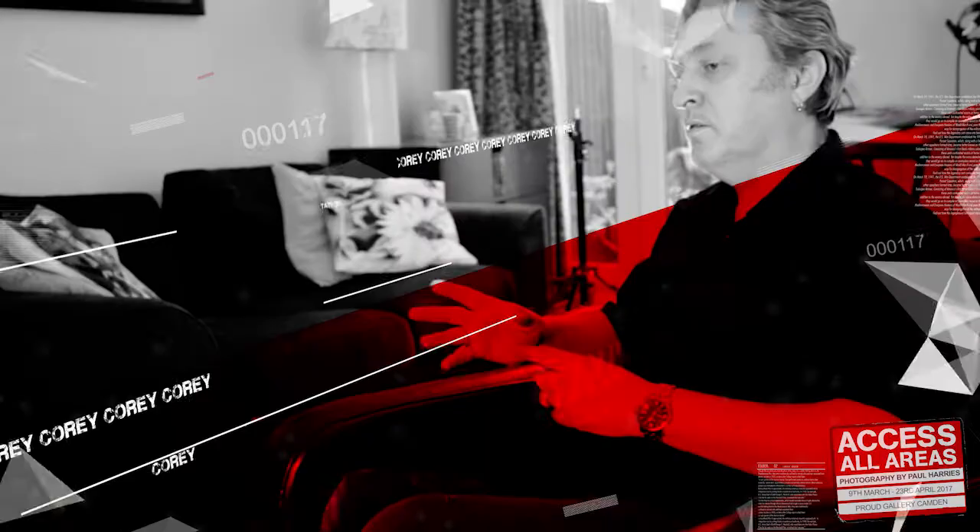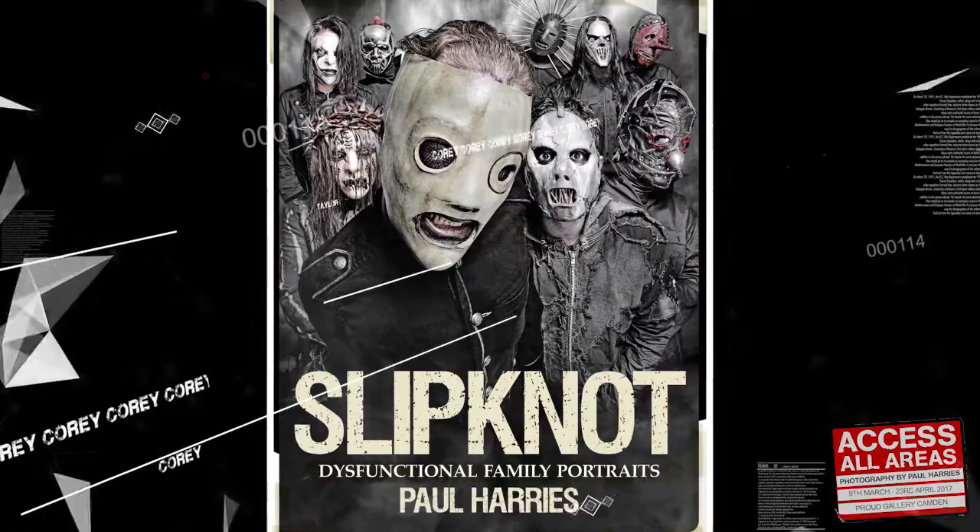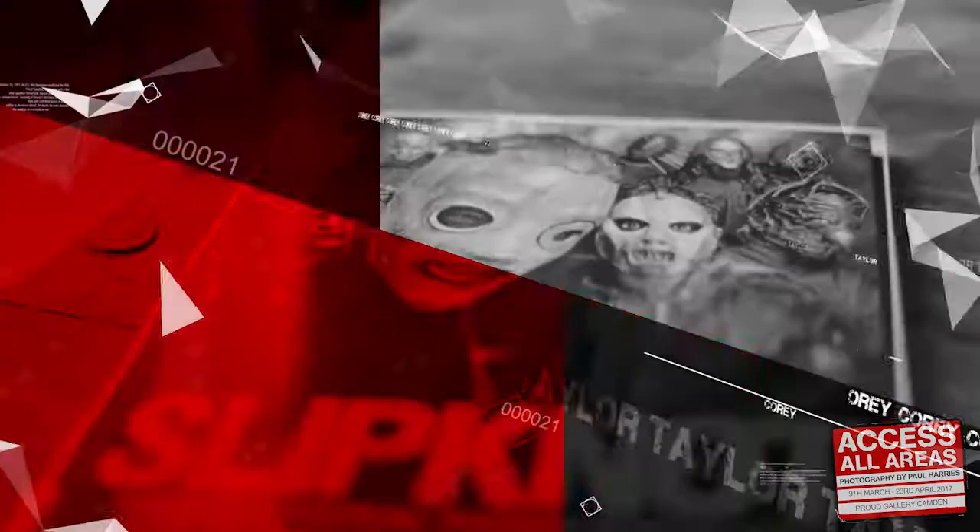It happens with photographers every now and again — you take a picture and you think, that's it, I've got it. And that was that shot. In 2010 I did an exhibition with some other photographers and thought I could just do a whole Slipknot exhibition, which is why a few years later I did do a Slipknot exhibition, which led on to the Slipknot book. Of all the bands that I've shot over the years, Slipknot has to be my number one.